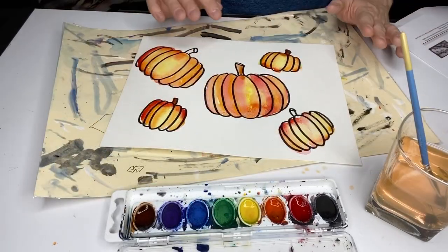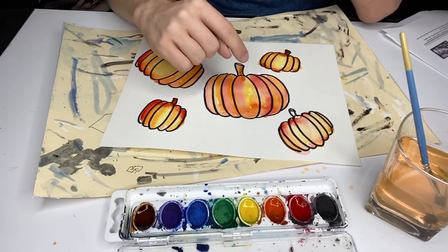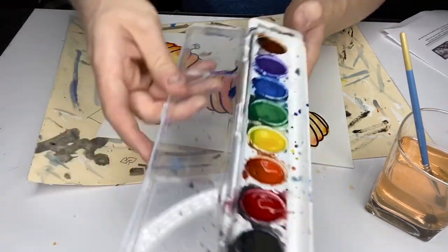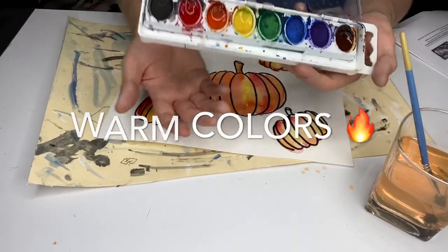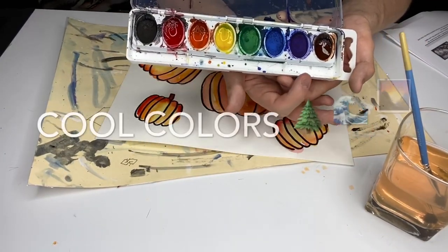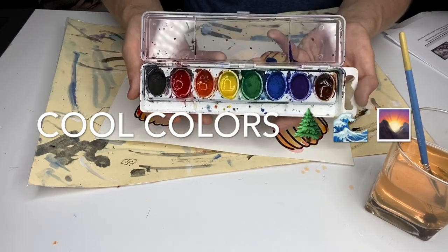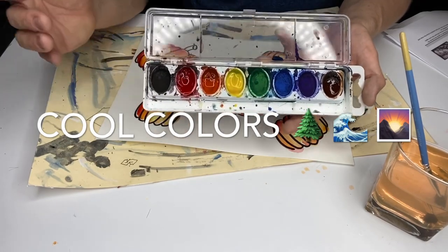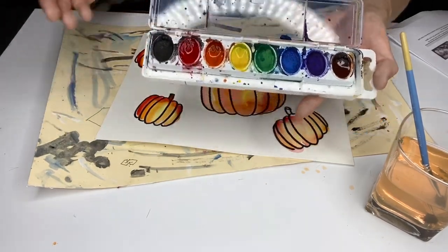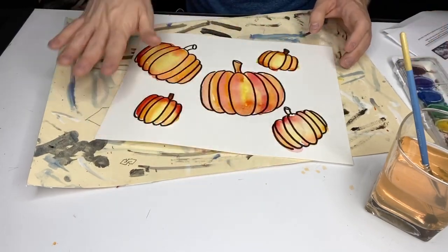I need something for the background. Red, orange, and yellow are considered warm colors — they remind us of things that are warm, like fire or lava. Green, blue, and purple are the cool colors — they remind us of things that are cool. Think of a winter purple night sky, some cool water, and beautiful green trees in the wintertime. That's how I imagine warm and cool colors. So I'm going to add some cool colors to my background.